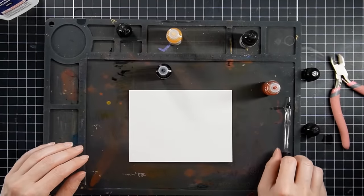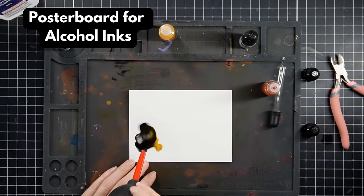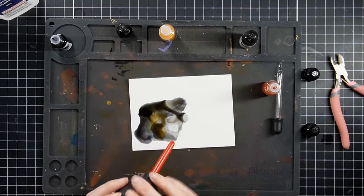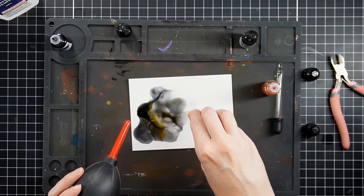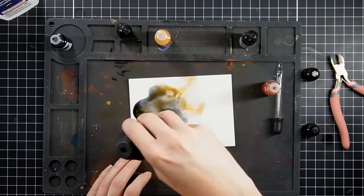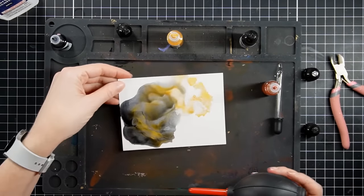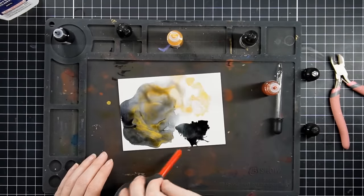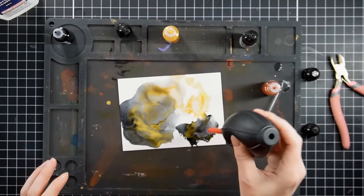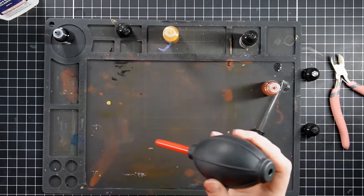Let's get back into seeing what more these alcohol inks can do. I pulled out a piece of poster board — I've talked about this a lot in videos and it'll be on the Excel sheet. Poster board is great: you can get it from Dollar Tree, CVS, Walmart, anywhere that sells school supplies. I also have an Amazon link for it. I cut it down to A2 size and I'm practicing with the alcohol inks, using that cheaper blower tool and the Amazon alcohol inks.